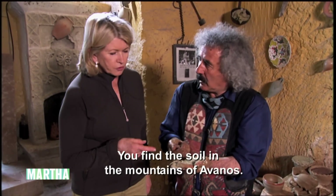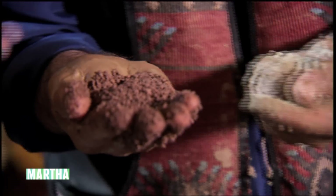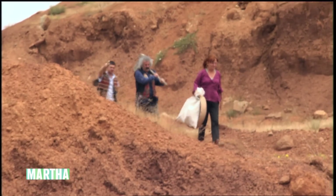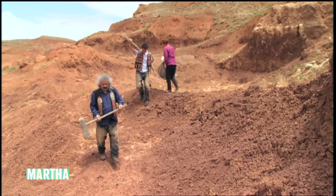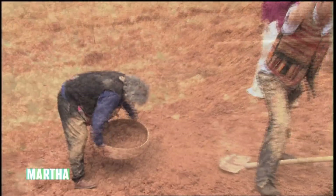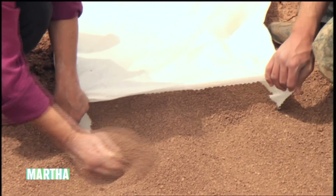The clay was found in the Avanos mountain. And the redder clay? That comes from the ancient riverbed. Each spring, Lillian and Galib collect material to make the clay. First, they must break up the rock, then sift it, and carry it back to the studio.